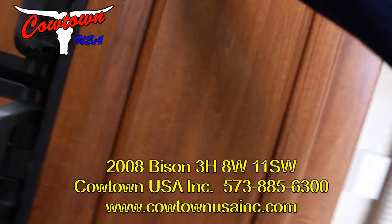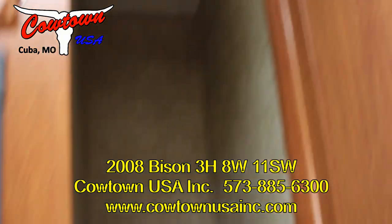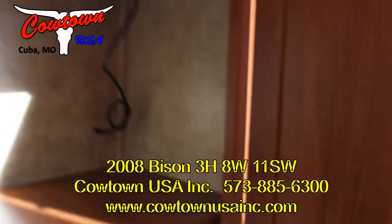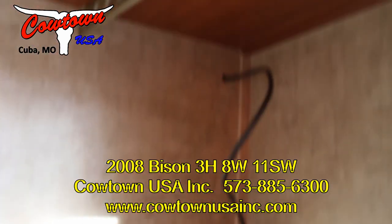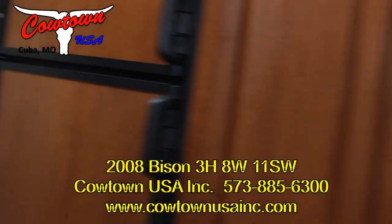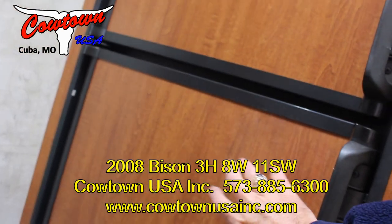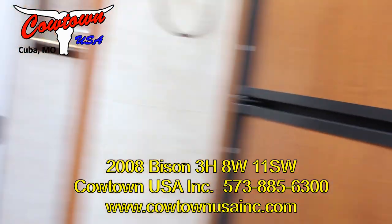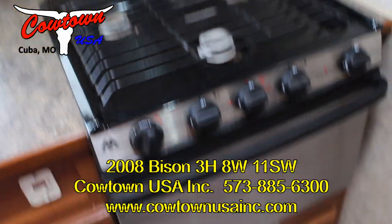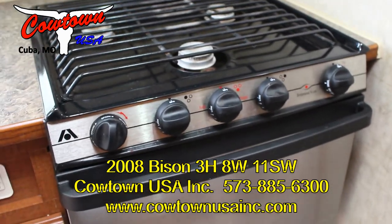You're going to have another hanging closet here. Another hanging closet just inside the door — you can do this as shelves or hanging closet, it goes either way, so however you want to do that. Big fridge, freezer and fridge. Furnace. Now here's something you don't see too much — you got your microwave, which they all have, and your gas top, but this has also got an oven with it. You don't see very many of them with ovens.